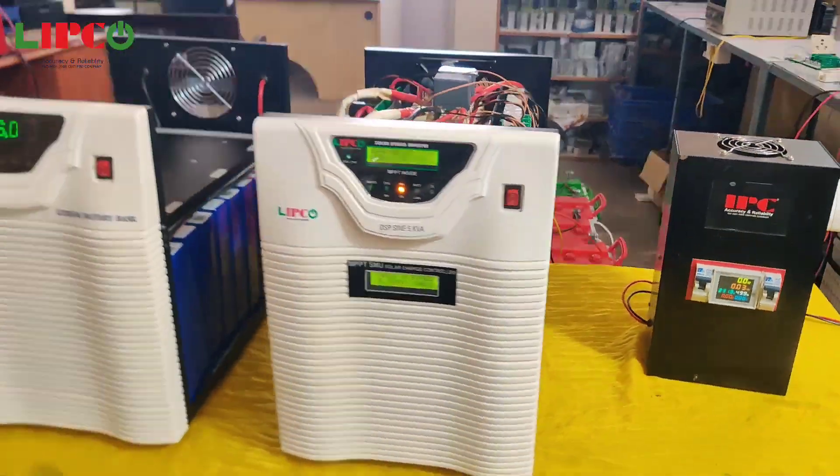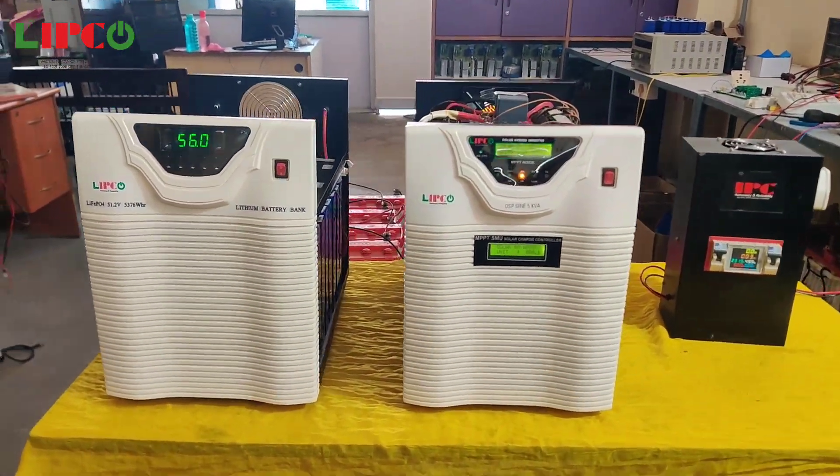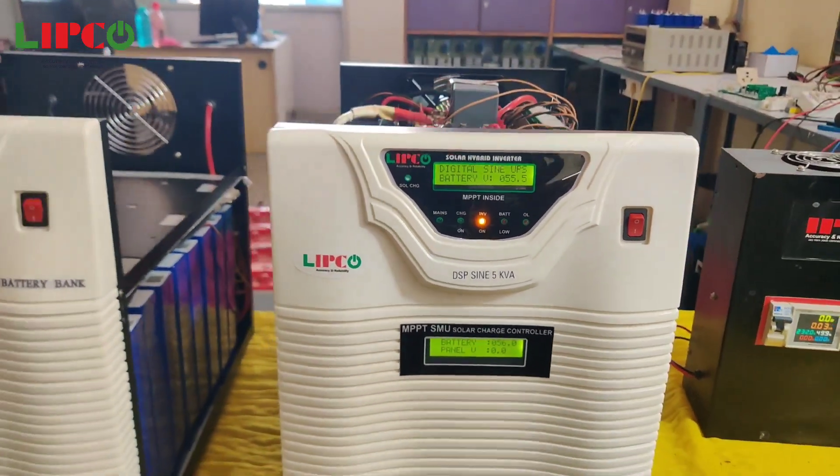This inverter can continuously run for 1 hour 30 minutes at full load, which is five kilowatts, and that is five and a half hours backup for thousand watt load.